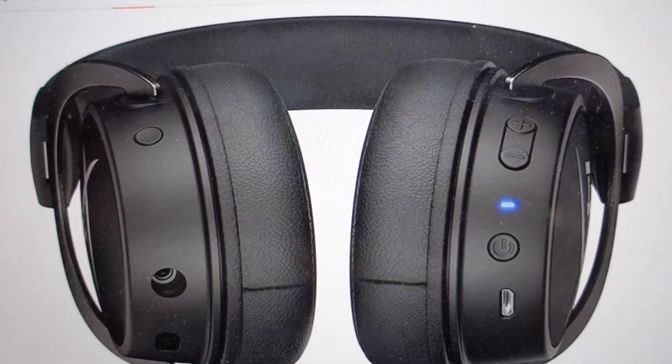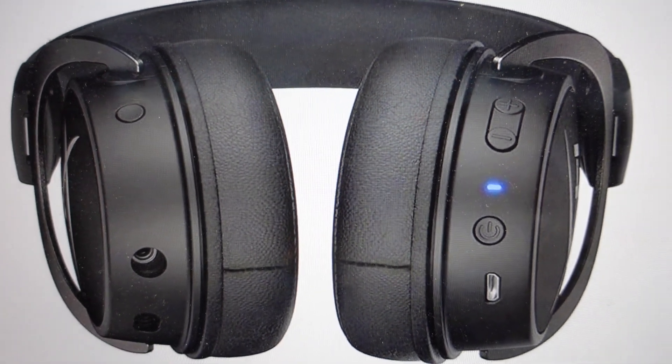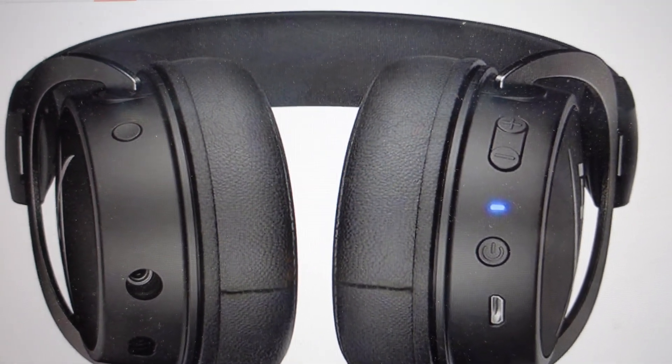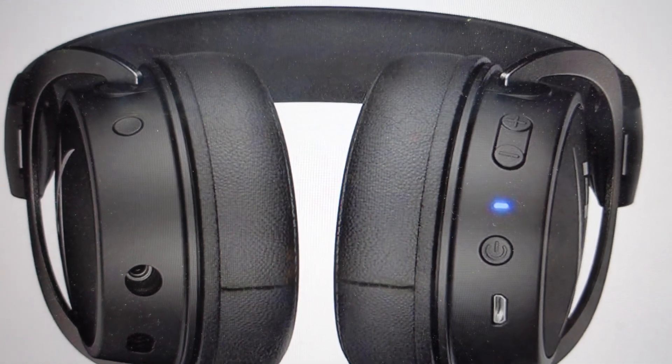Hey everybody. This is a quick video in case you have a HyperX Cloud Mix headset and you need to do a hard reset or a factory reset on it. Maybe it's not working right or you're having some connection issues and you just want to reset it. This will fix a lot of those issues.